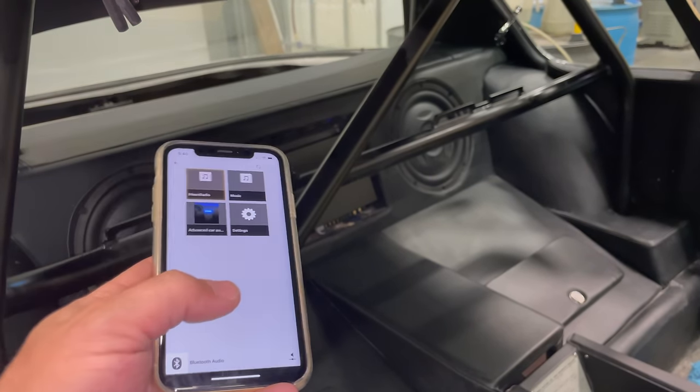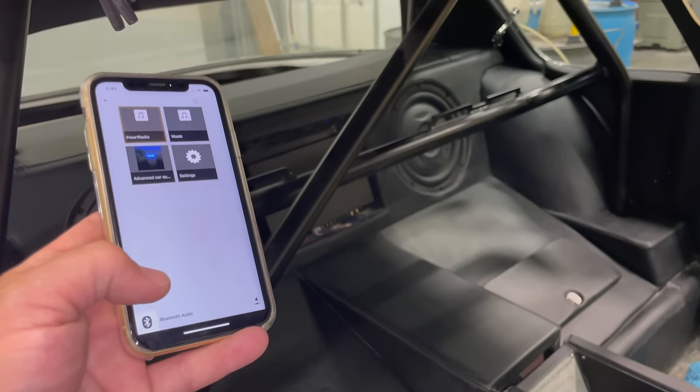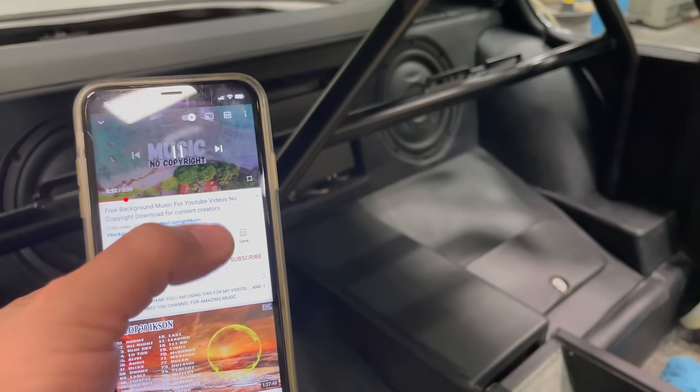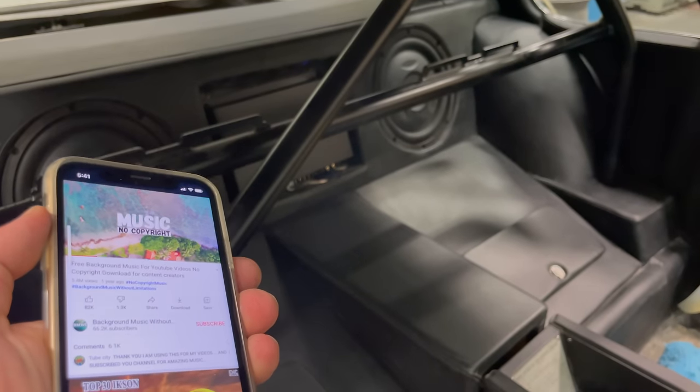Anything that's on my phone I can play through these speakers. Some Bluetooth head units are limited to what you can actually play from the phone through them. So for example, I can switch over to YouTube, just click play, and now I'm playing that through the speakers on the car.